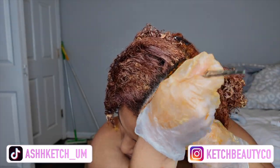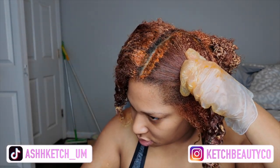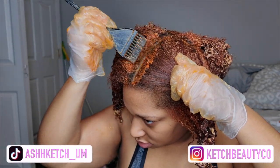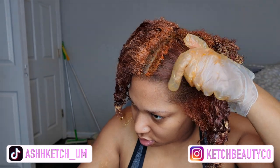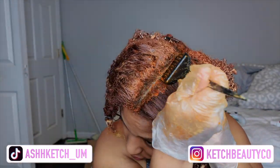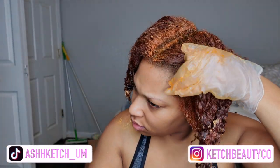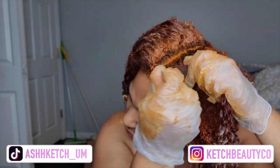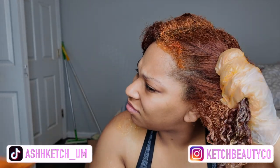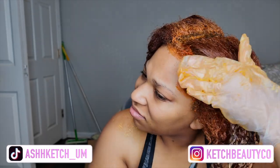I just want to get it done in one pass. You can go in with a 20 volume or something like that, but 30 just works for me. I'm keeping it where the dark hair is — I'm trying to avoid the red sections as much as possible, but obviously if you get it on there, just be a little bit careful and don't let it stay on too long.